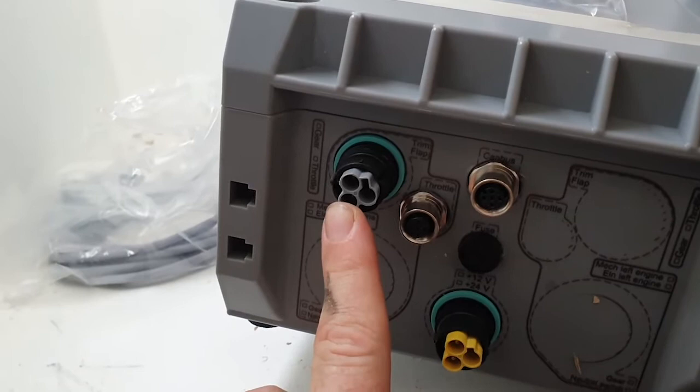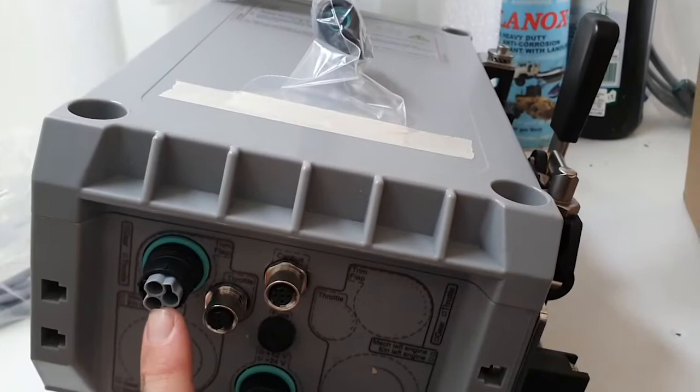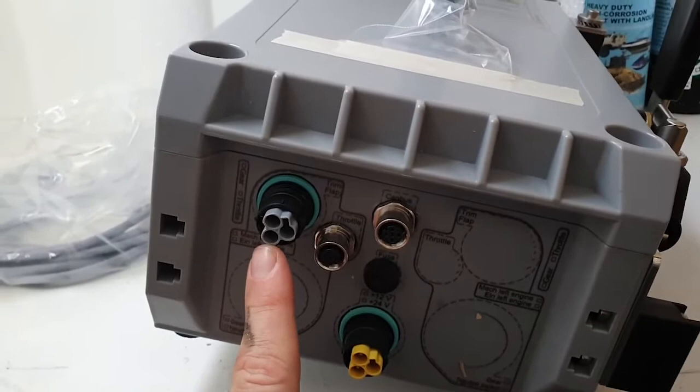This is the start interlock harness switch, which means that if the system is ever stuck in gear — in forward or reverse — it will never allow the engine to start. It's provided as standard, but whether you choose to use this function is completely up to the vessel owner and installer.